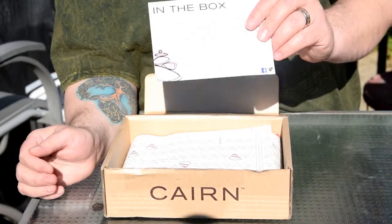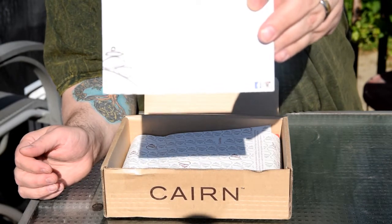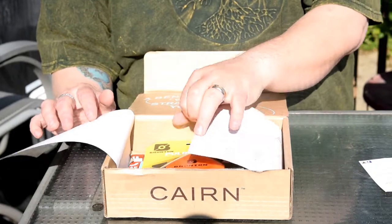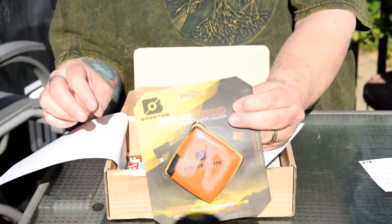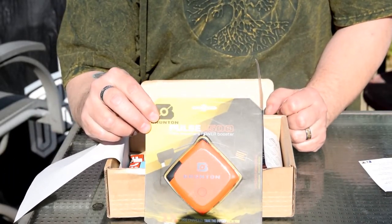The first thing they give you is a card which tells you everything that's in the box. According to this, the first item — which is also the most expensive — retails for $30. It's a Brunton Pulse 1500.